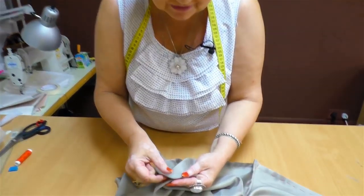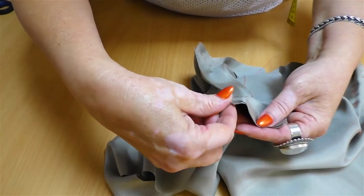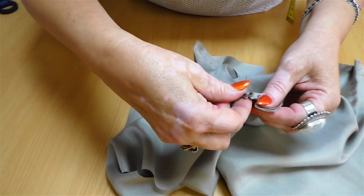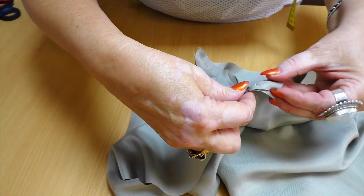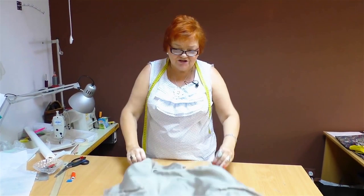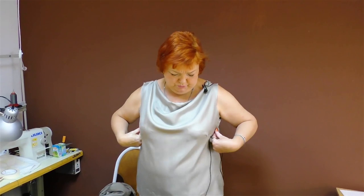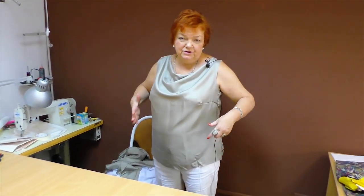Now I'll check the shoulders. You can see a notch here which marks the end of the shoulder. The blouse is ready — I'll put it on and show you. I've put the blouse on. It's a very simple design: you just need to move a tuck to the center front, and if it's too wide, make it smaller and open the tuck on the chest. Due to the fact that the blouse was made on the basis of the basic pattern, it fits me perfectly.